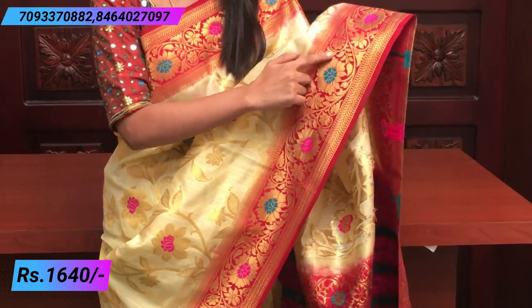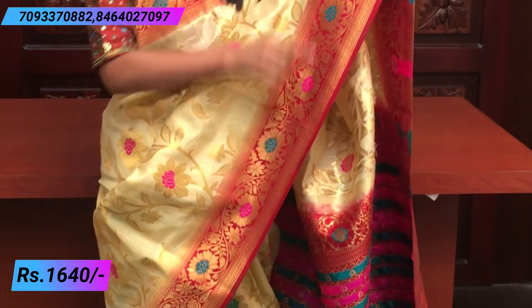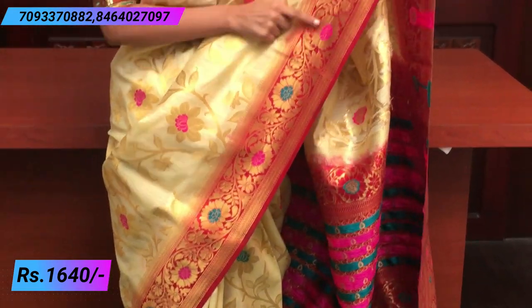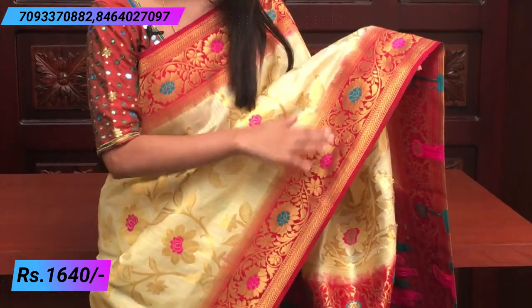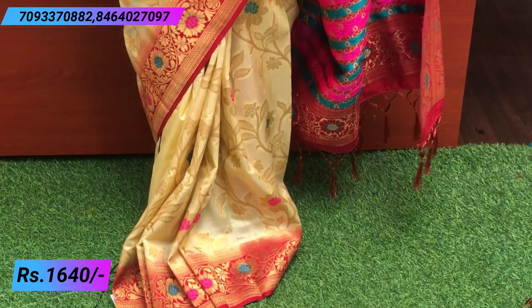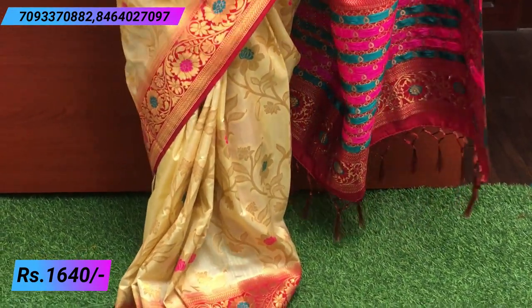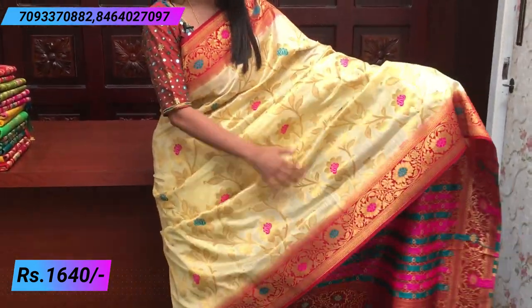Then they are going to make golden weaving — the floral motif, which is golden weaving. It's very, very good. The florals and the details are in different colors; they are going to be pink and teal color. So there is a complete border spread in a creeper style, and it will be easy to spread it out. It is very rich. The body is completely creeper style.